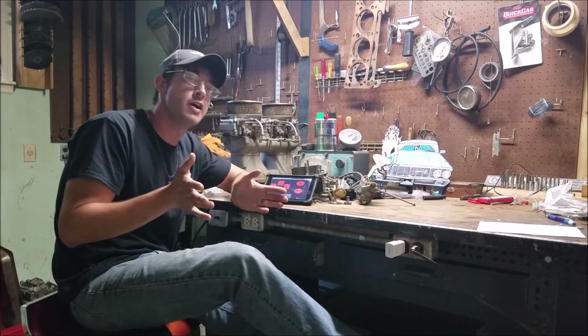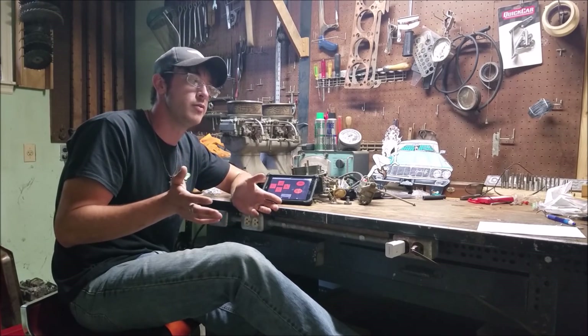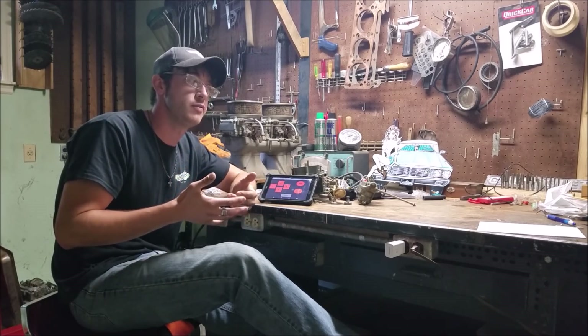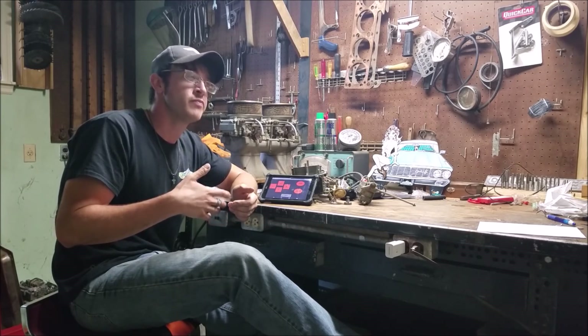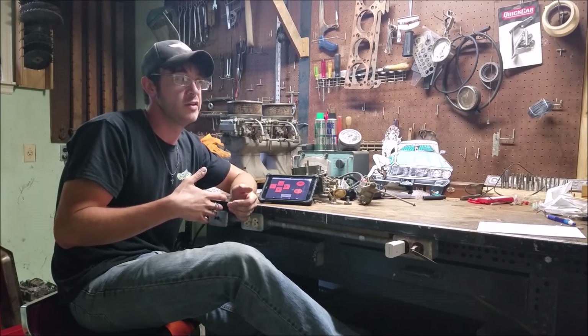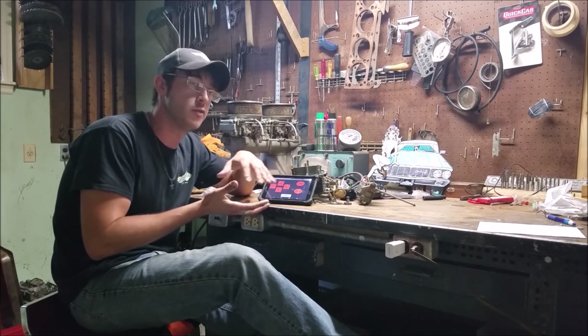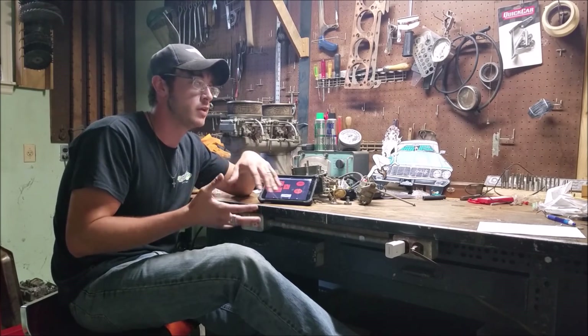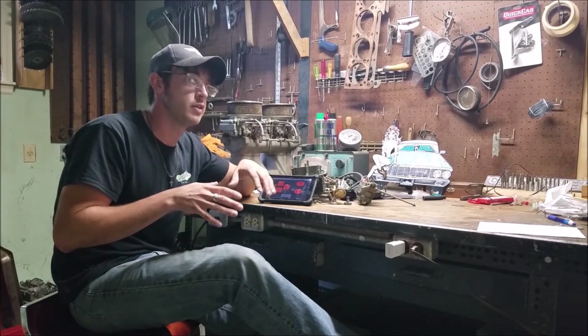To be fair, they didn't know. They know me now. I never do anything too normal. We employ a lot of college students from Iowa State University there, and I thought we're going to have some fun with these guys. Basically, I bought a bunch of these DIY obstacle avoidance cars. They're open source programming and all that, so you can get in and mess with them.